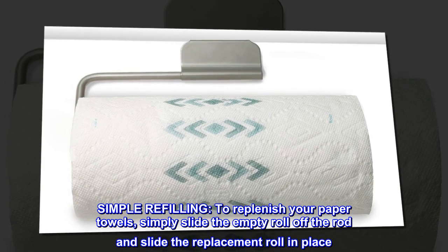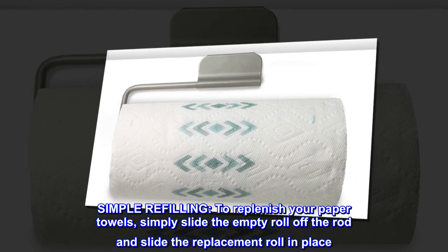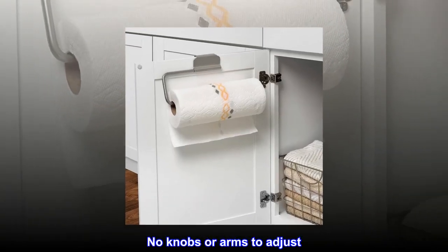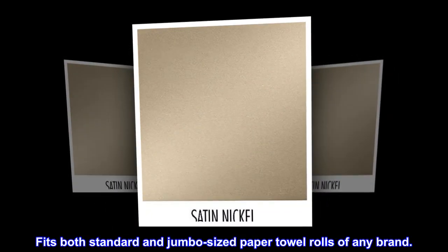Simple refilling. To replenish your paper towels, simply slide the empty roll off the rod and slide the replacement roll in place. No knobs or arms to adjust. Fits both standard and jumbo-sized paper towel rolls of any brand.